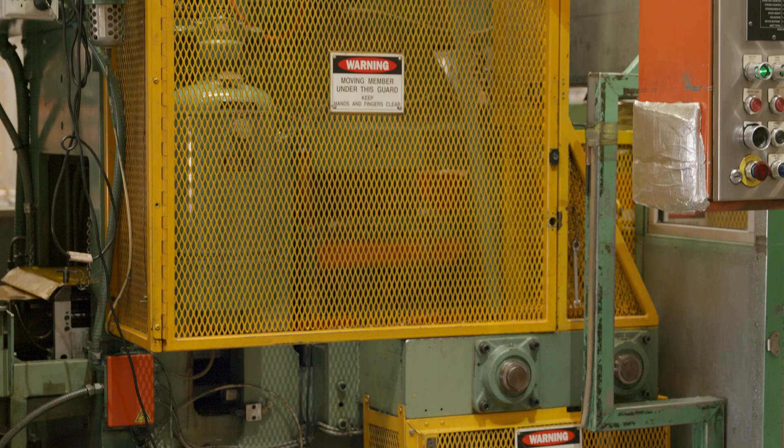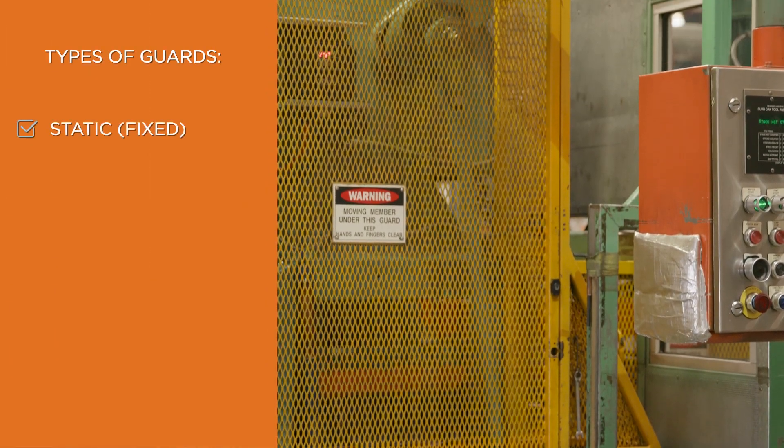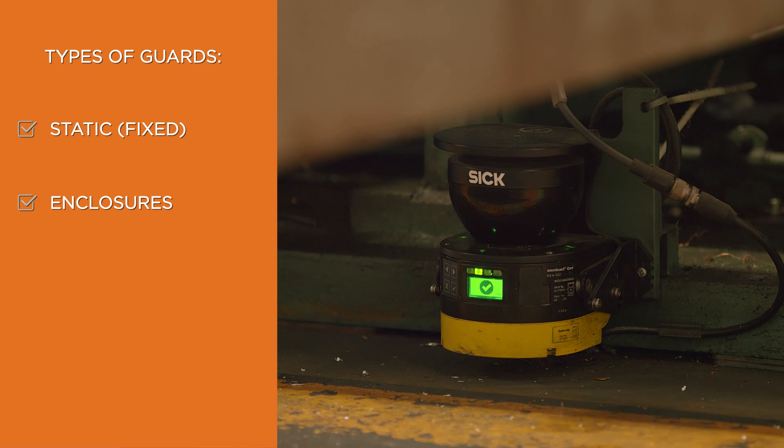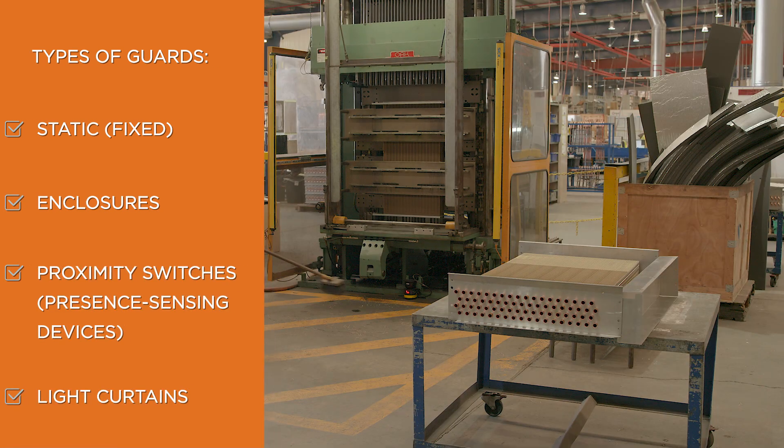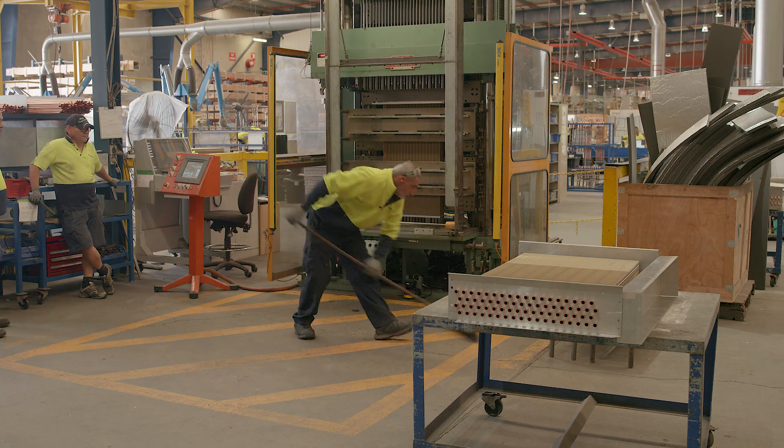Guarding on machines can include static guarding, enclosures, proximity switches, and light curtains. It depends on what you're trying to guard or what process you're doing.